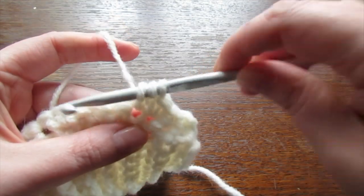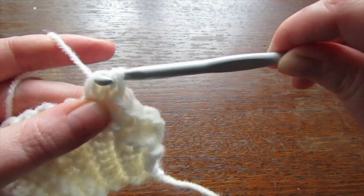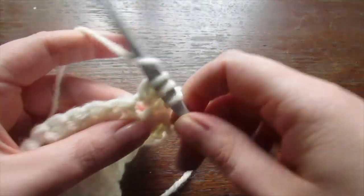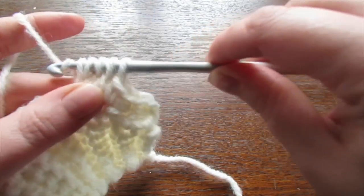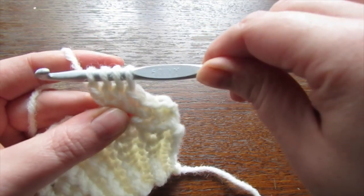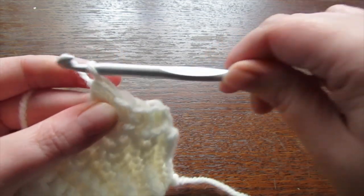Continue the bobble stitch: yarn over, insert your hook into that same stitch again, pull your loop through, yarn over, pull through two. Yarn over, insert your hook in again, pull up your loop, yarn over, pull through two. You now have four loops on your hook.